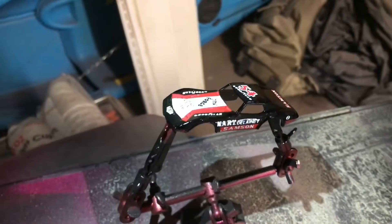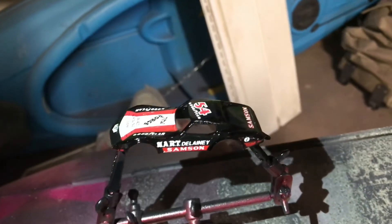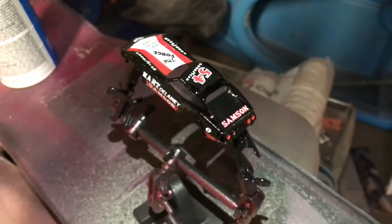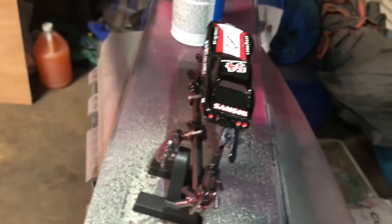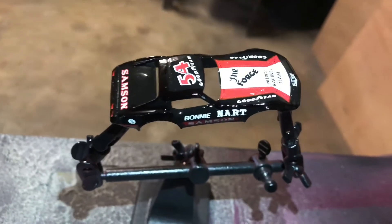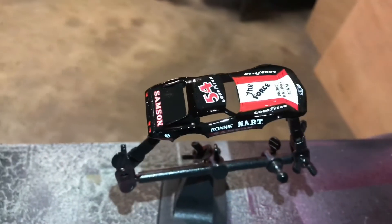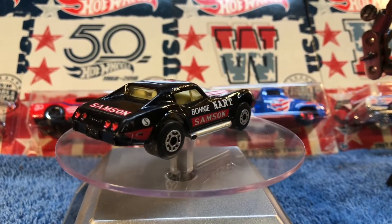We've got the color added in — I just put what I think is the third gloss coat on it. It looks quite a bit better. Still need to work on one of those tail lights a little bit. We're gonna let it dry, finish up that last tail light that didn't really take, and then get it put back together and see what we've got.